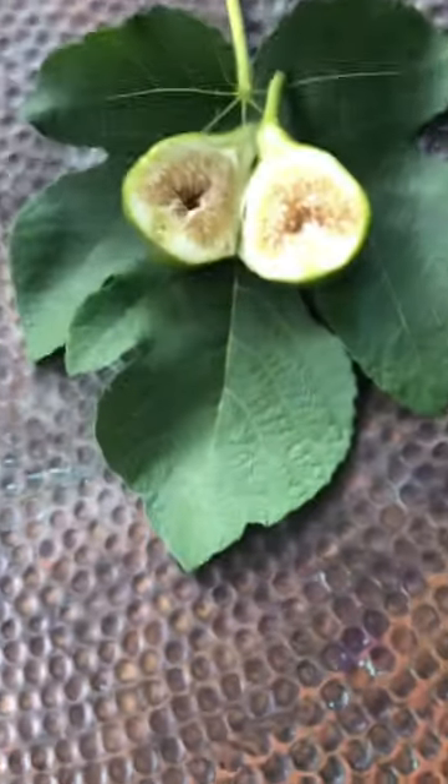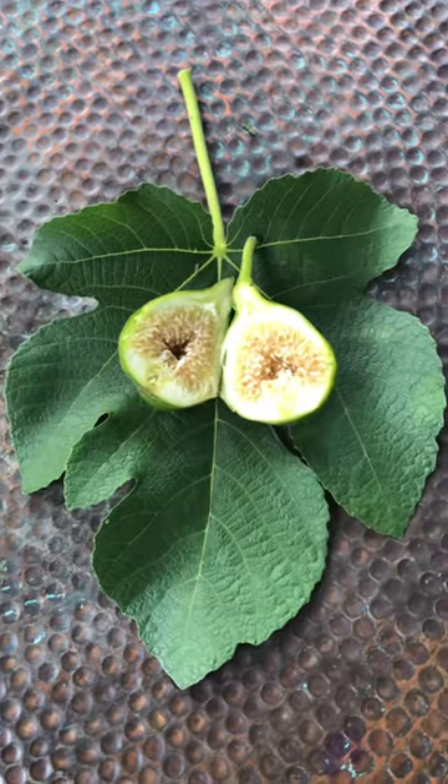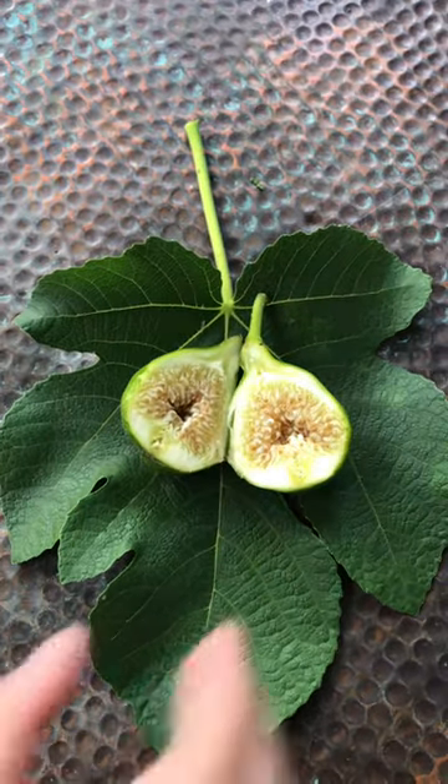Today is August 3rd and we have white Marcelli's here. You want to come sample? You guys each get half, mommy gets nothing. I will take the big piece.